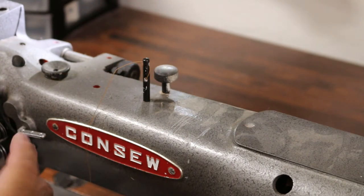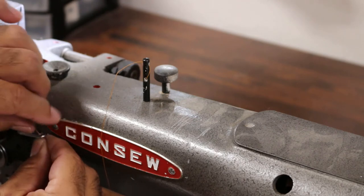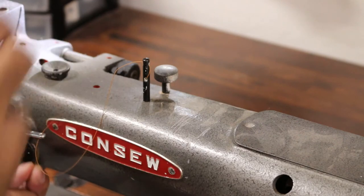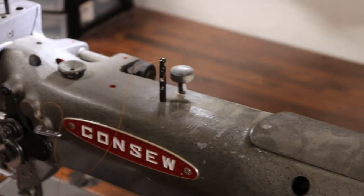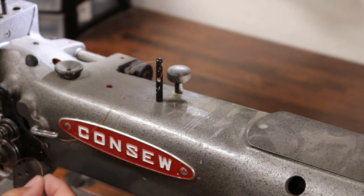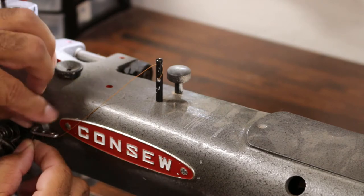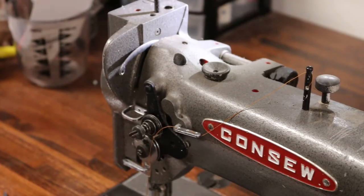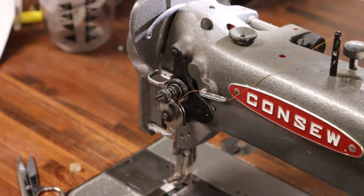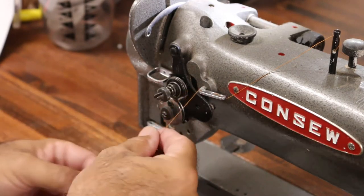Now once you've done that, we've got this little bar here with three holes in the bar and we're going to weave it through. We come up from the bottom, then we go down through the top through the middle one. Then we're going to come up again through the last hole. So there are three holes. You can see the little bracket right there that I weaved in and out — the three tension guide holes.